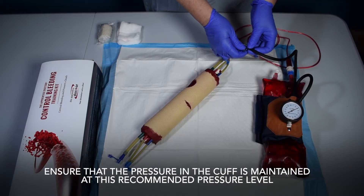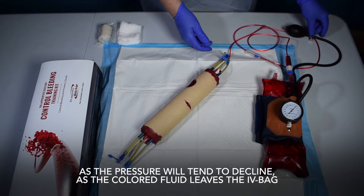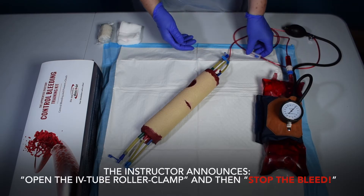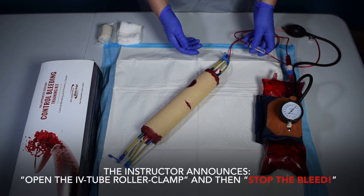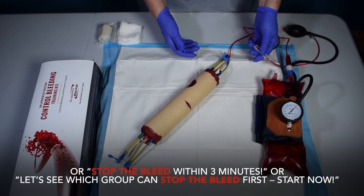Ensure that the pressure in the cuff is maintained at this recommended pressure level, as the pressure will tend to decline as the colored fluid leaves the IV bag. The instructor opens the roller clamp valve on the IV tube and instructs: "Stop the bleed" or "Stop the bleed within 3 minutes."